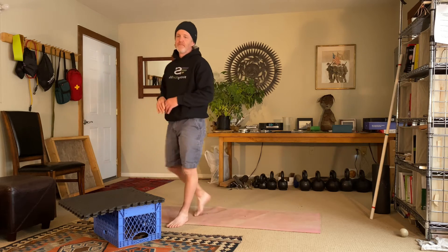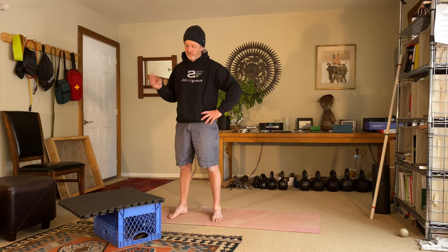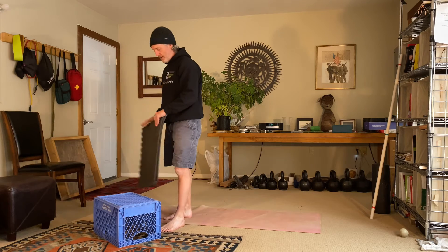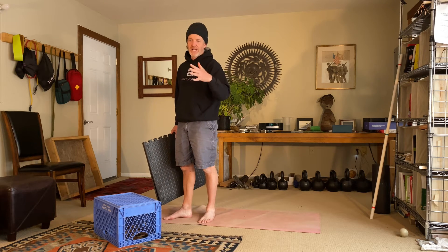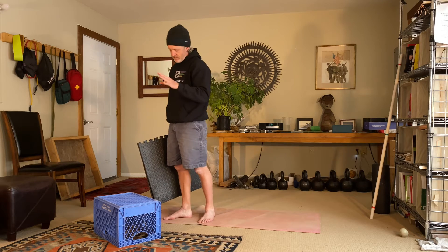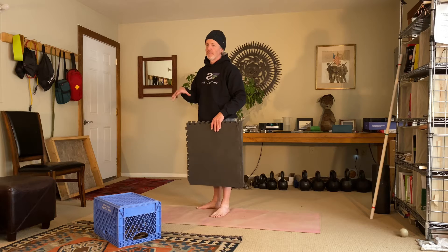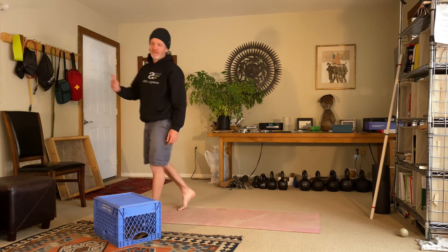When you're doing box drills, the goal is to work up to about 25 foot contacts total. That might be five sets of five, because then you've hit 25 for your day. With box jumps, you'll want to work up to that 25 count, but you could start with three sets of five, move to four sets of five as a progression. In terms of doing this group of exercises I'm showing you, you're going to want to do them for three weeks, and then you can move on to the next level of plyometric jumps.